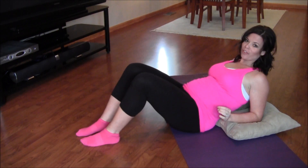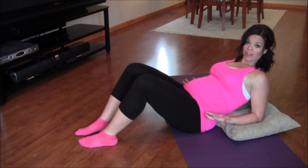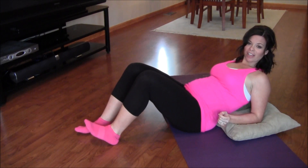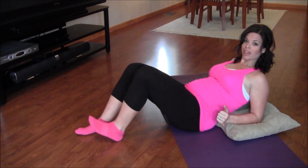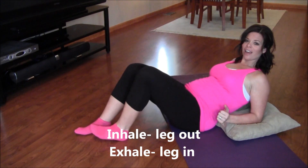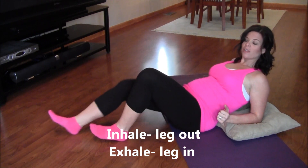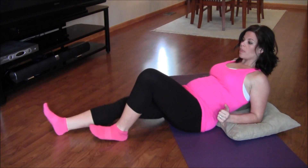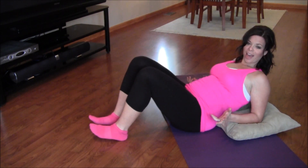Practice that breathing a few times. Once you've got it, we'll move on to your first move. You're going to do each move about 20 times if you can — if you can only do 10, that's fine. You're going to slide your heel across the floor, one leg at a time, going out and in — 20 times if you can on one side, then switch and do the other side.